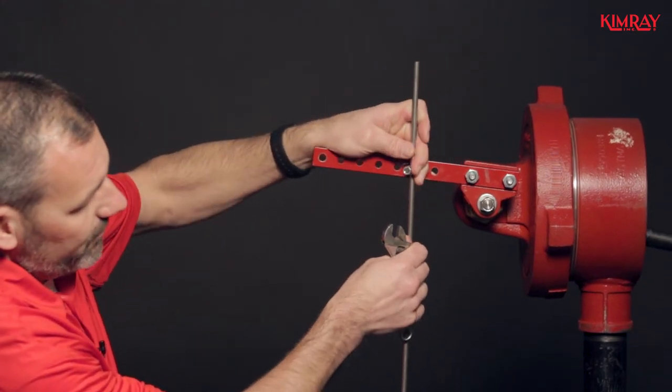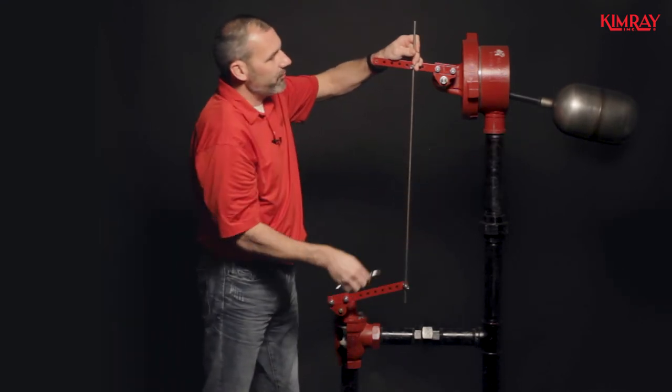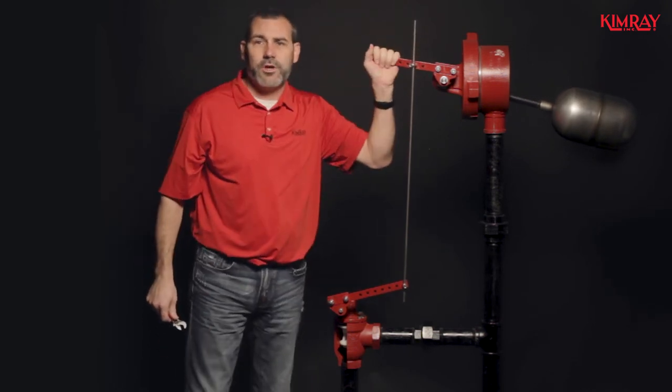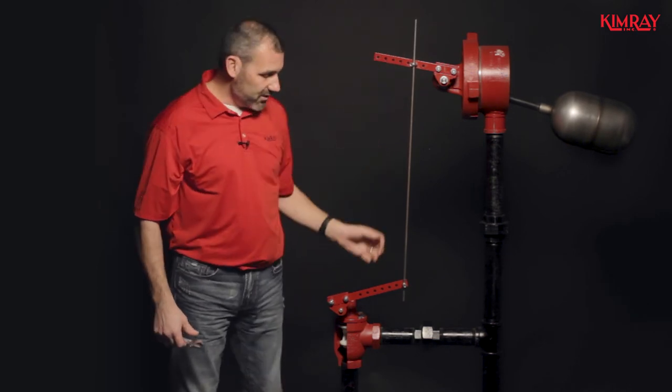You want to lift your float off of the bottom of your weld neck and tighten it down. When you let it go, you want to make sure that you don't hear it hit the bottom of the weld neck. This will ensure you have maximum closing force to your valve.